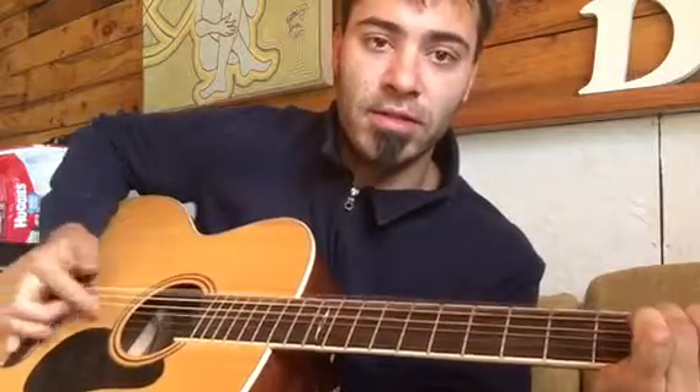Hello darkness, my old friend. I've come to talk with you again, because a vision softly creeping left its seeds while I was sleeping. And the vision that was planted in my brain still remains, within the sound of silence.